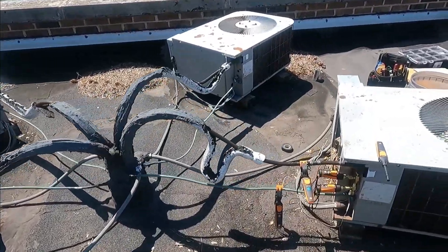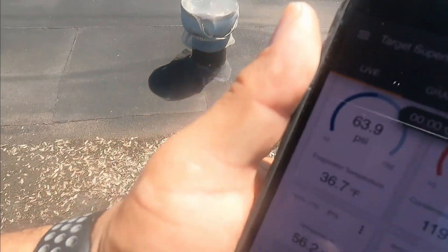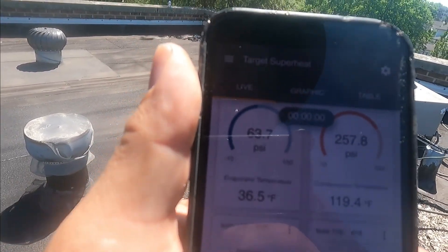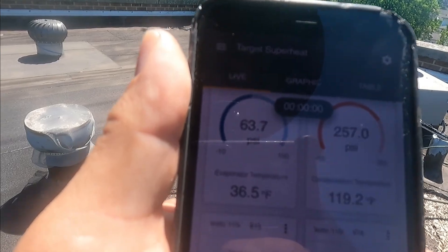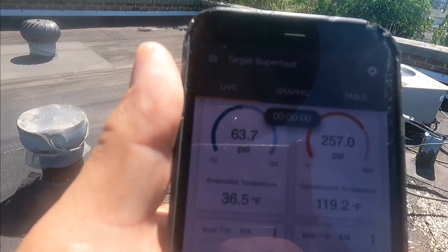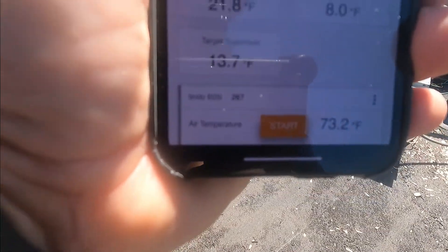I have another probe in the apartment by the return. My low side is 63 psi and my high side is 256. The temperature in the evaporator is 36°F — that's a bit low. This air conditioner has a piston, so we're charging based on superheat. If superheat is too high we add refrigerant; if it's too low we recover refrigerant. The superheat is currently 20, which is a little high — we want to bring it down to 13.